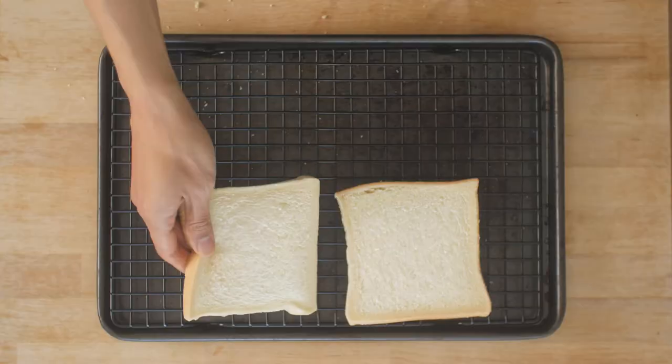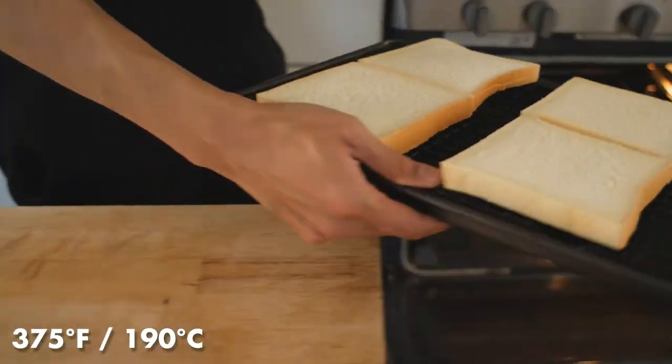First, we start with toast. Ideally you find an Asian bakery near you that has milk bread in a square loaf. Compared to our usual sandwich bread, milk bread is fluffier, more moist, and more chewy — this is actually what they use to make panko breadcrumbs. I like putting the bread on a baking sheet and using the oven for a gentle toasting.